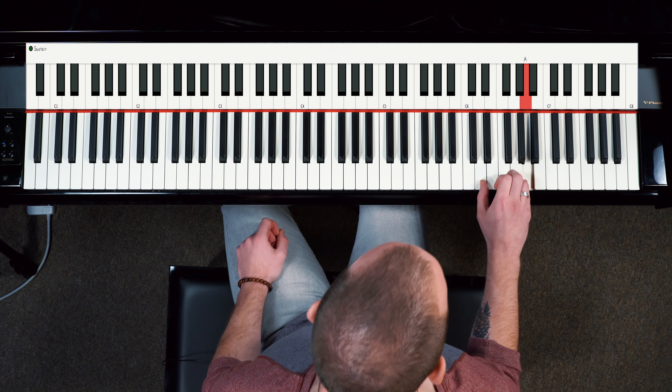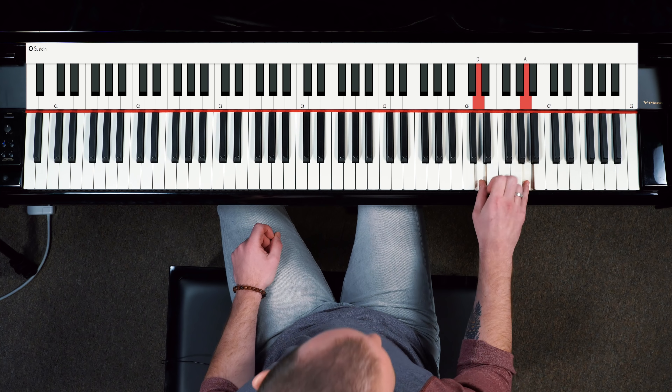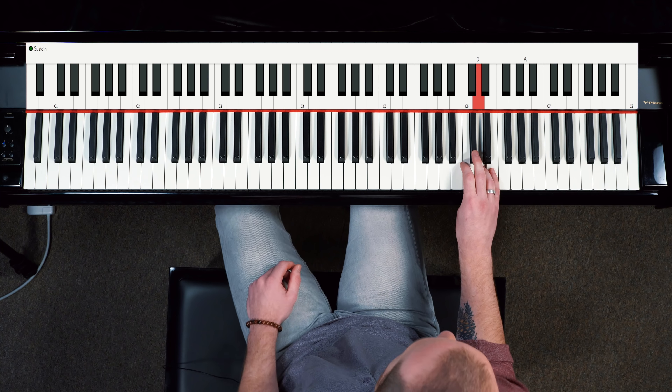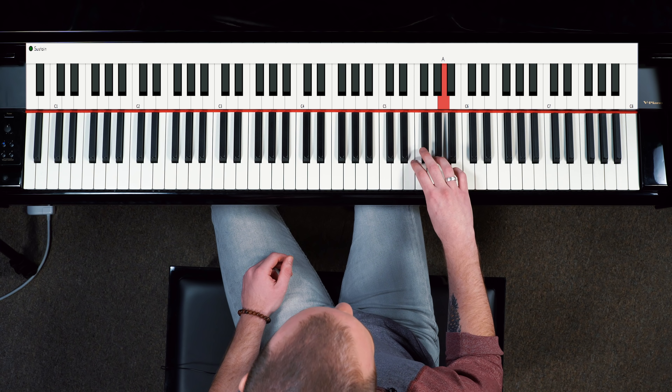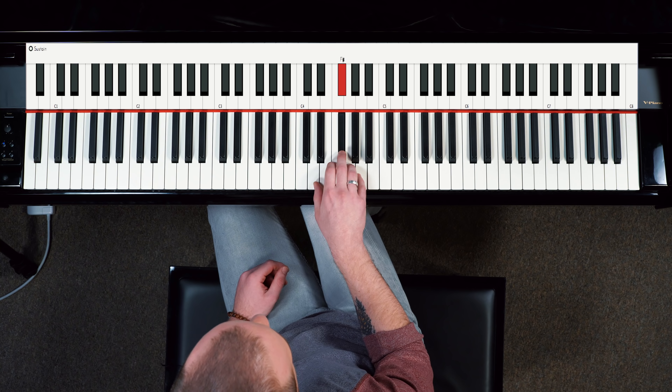If I break that pattern down, I'm playing three, five, one — then I'm crossing over. That's it for D for now, and I'm crossing into A major territory: three, five, one, then I cross over — three, five, one. I'm always leading with my middle finger.